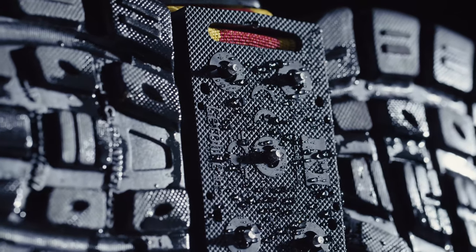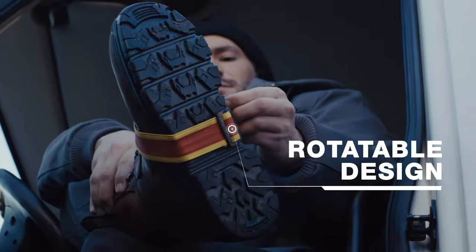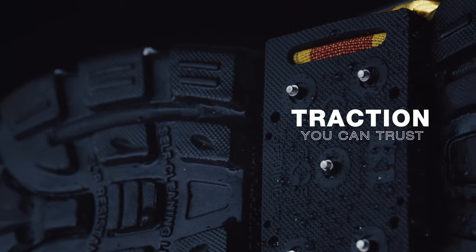A rotatable design allows for quick and easy indoor transitions. Adjustable straps provide your custom fit — traction you can trust.